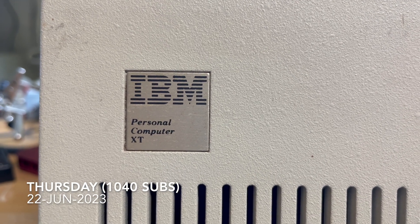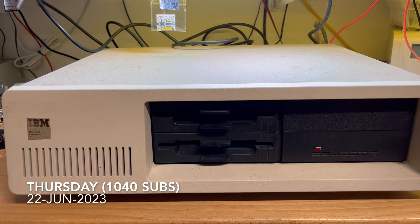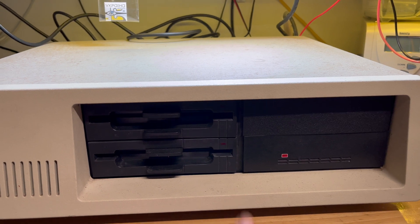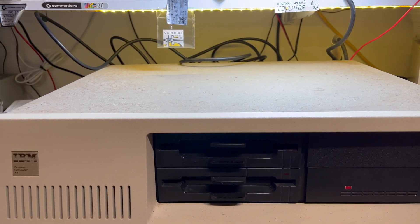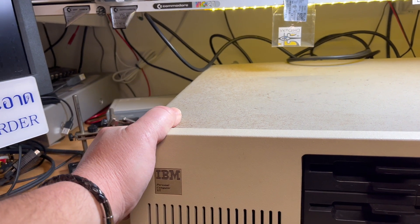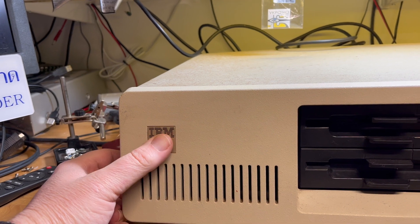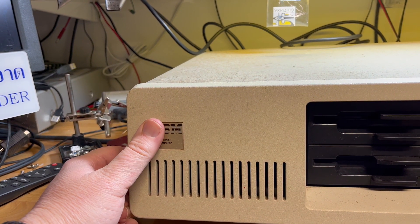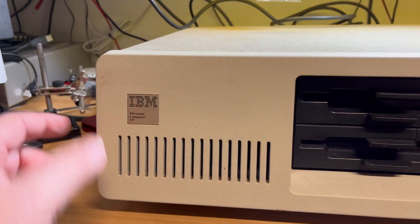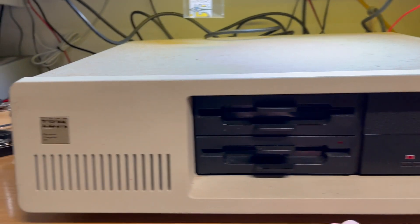Good evening comrades, subscribers. So I've had this fellow for a while. Not sure if it boots. I can power it on, but I don't have a CGA cable. I've got a 9-pin cable, but if it's serial then it's going to have some crossovers - it's not going to be straight through. So I need to check what sort of cable I need for CGA, which is 9-pin anyway.